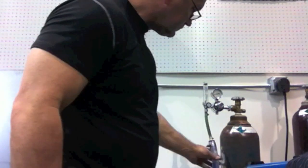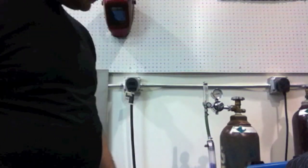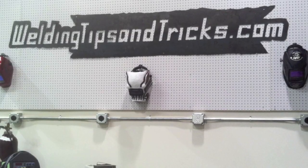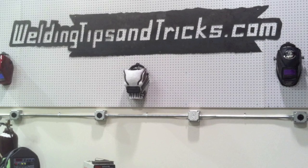And there we go — a little do-it-yourself argon dryer. At a glance I can tell when it turns pink that I need to take the desiccant out and rebake it or replace it. It's reusable — you can bake it and turn it from pink to blue again and put it back in there, save a little money. That is it for today. I really appreciate you watching. Visit WeldingTipsAndTricks.com.